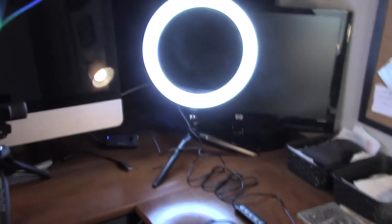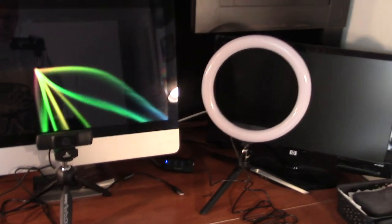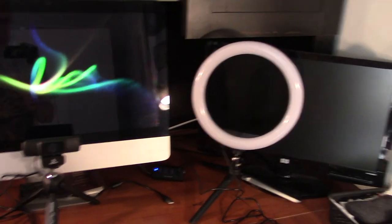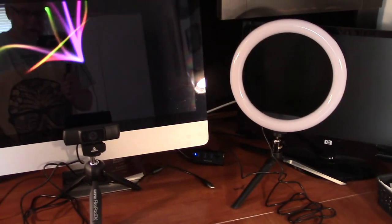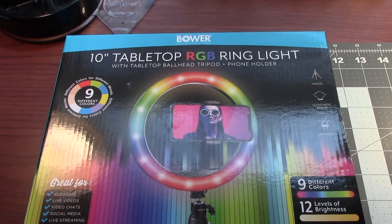For my purposes, I'd probably just use strictly the white most of the time, but you never know. I thought it was a great ring light for what I'm going to be doing. I do a little video with a fellow named Steve Keeter — we do a Zoom and record it, talking about small press comics. I think this light is going to really help. If you're interested, I got mine at Walmart for $20, and I think it was a good investment.